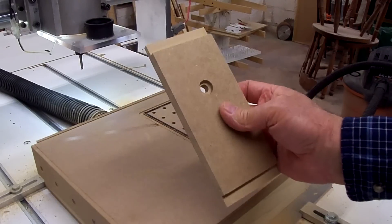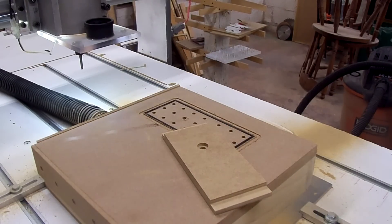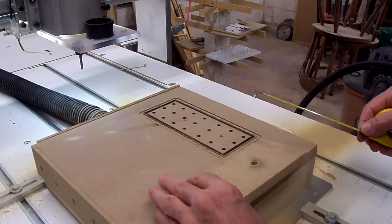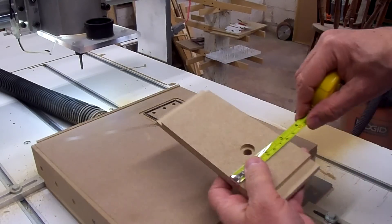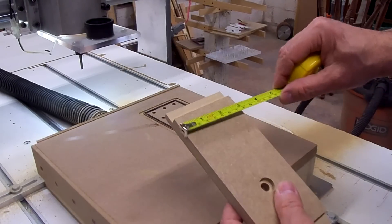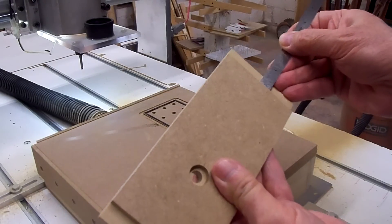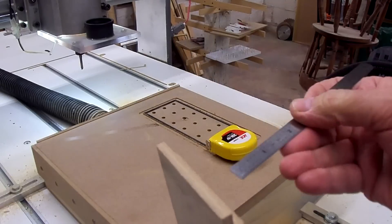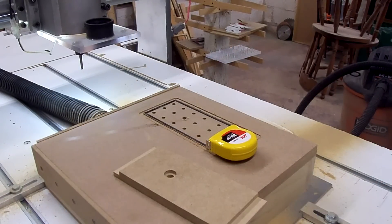I got lucky — the damage spot was right where the hole was, so it might be usable after all. So let me check the squareness and all the dimensions and see how it did. Right on 7 and 1/4 there. Just a hair over 3 inches — not even a 1/4 though, so I think we're good there. Right at a 1/4 there on multiple spots. So I think we're good — I'm going to call that a success.